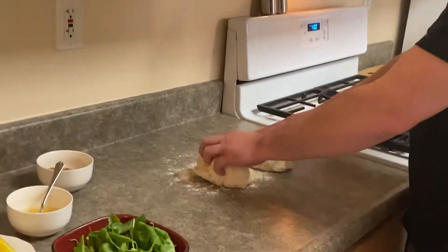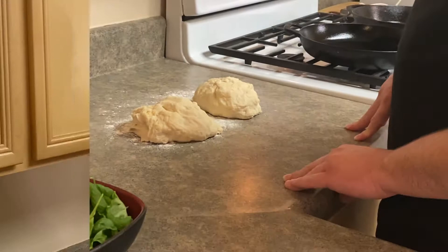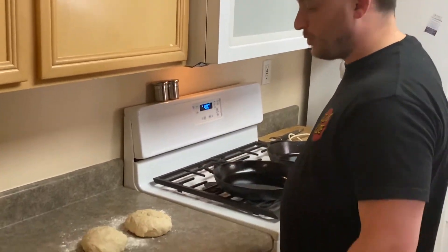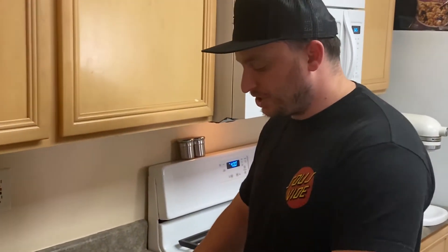Our dough is done mixing — it looks fantastic. I've already separated the dough into two piles and we're going to go ahead and portion this into our cast iron so we can start the proofing process. We're going to press this down into the cast iron. It's okay if it's a little lumpy — it's going to give it a rustic look and it's going to be just fine.